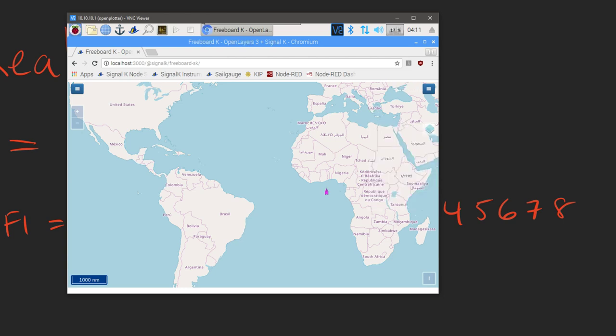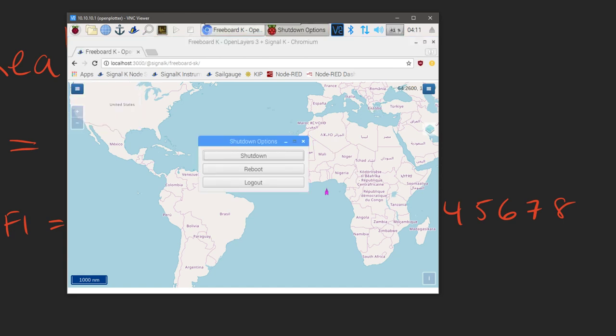One important note: this is an actual computer. When you're done using it, you want to make sure you shut it down properly — just like any other computer. Don't just yank the power out. Shut it down nicely, just like you would with a laptop or desktop machine.